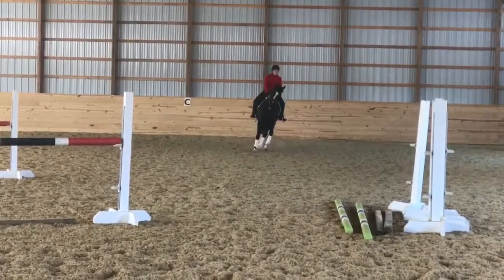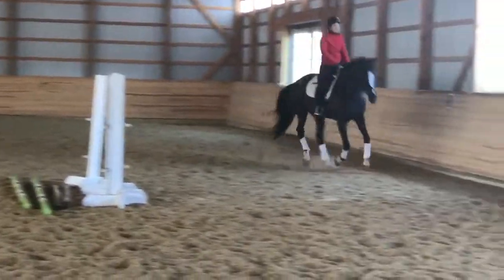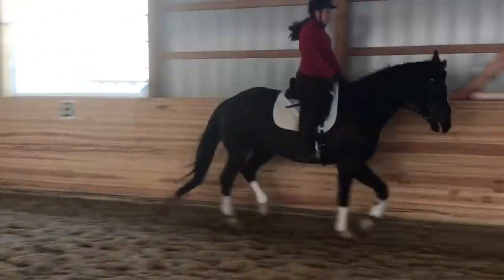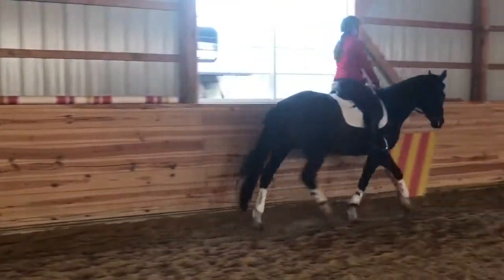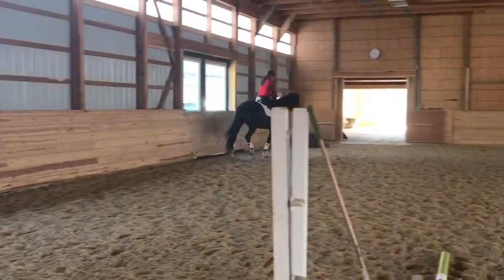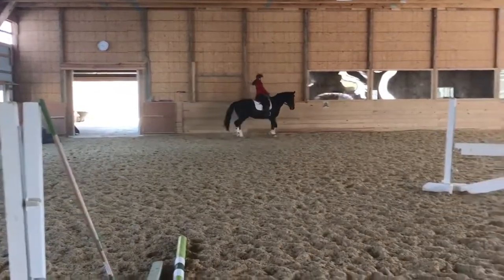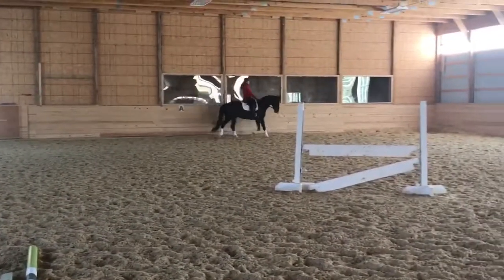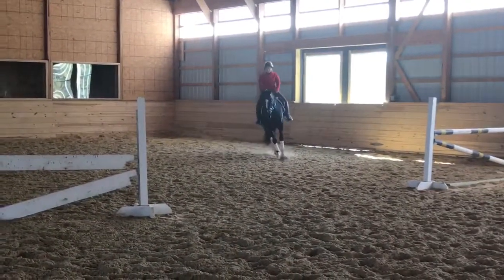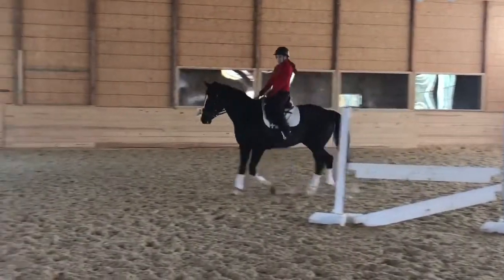So if you give her a comment on her counter canter — maybe she wants to feel that he's even in both reins and to keep his head centered to his chest. More in counter canter as a suppling exercise instead of flexing him so much in the correct direction. It'll help with his balance and his suppleness through his back. And his trot's better now too. She's such a hard worker.